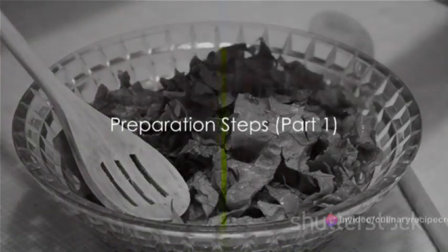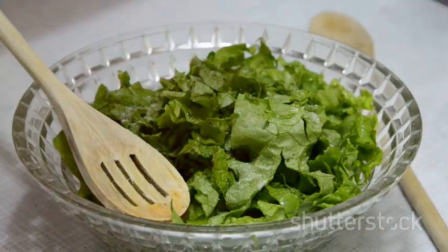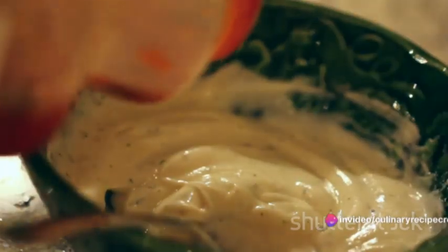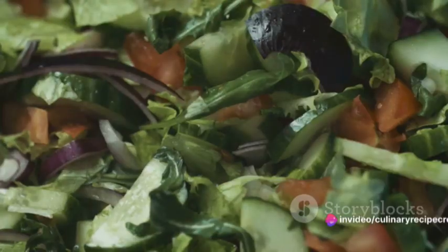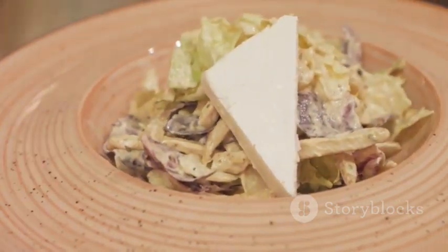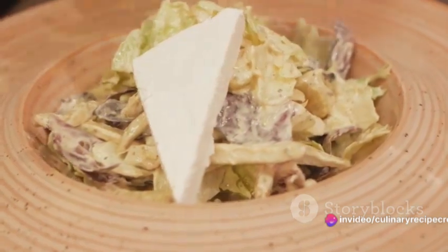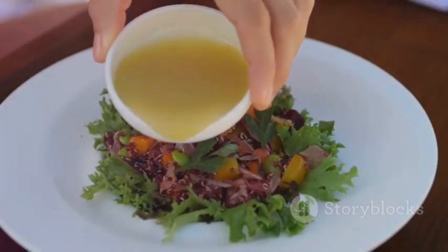Now, on to the magic of creation. Our first step involves combining a few key ingredients to create the base of our dressing. Grab your blender and add in a couple of egg yolks — they'll give our dressing a creamy, rich texture. Next, add a dollop of Dijon mustard for that sharp, tangy kick. Add a clove or two of garlic, depending on your preference. Anchovy fillets are up next — they blend in beautifully and add a subtle depth of flavor. Add lemon juice for a fresh, zesty touch, and a dash of Worcestershire sauce for a hint of sweetness and spice. Blend everything until smooth and creamy.